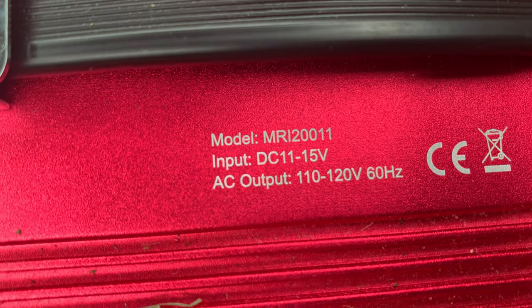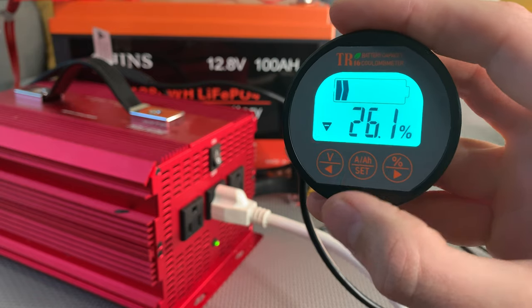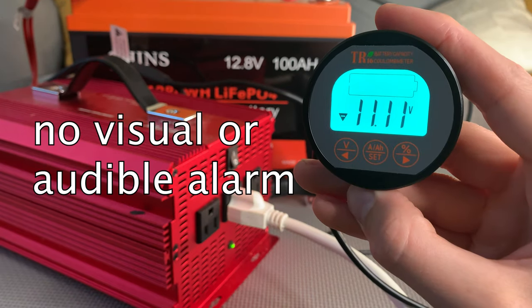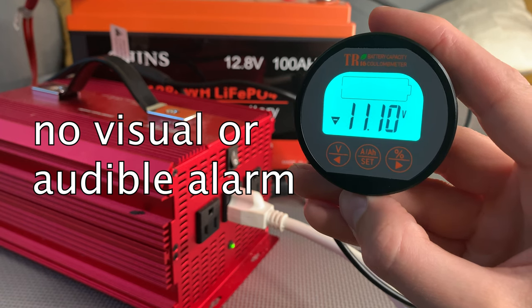Because my inverter cuts out at around 11 volts, that setting didn't come into play in my testing. The discharge test finished up as expected, and unlike the next monitor we'll look at, there is no alarm or anything to alert you when the battery's capacity starts running low.